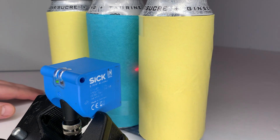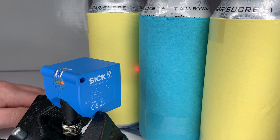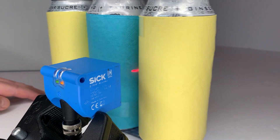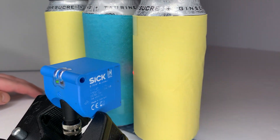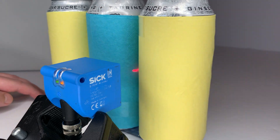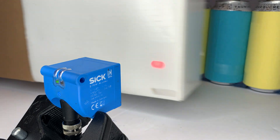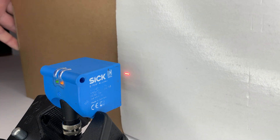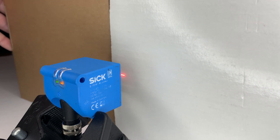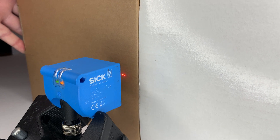As the sensor goes across the cans, the four LEDs detect the contour and count one, as long as the object is within its 30-40mm range. It doesn't have to be cans — it can be tight packages, and you can make the spacing even tighter.